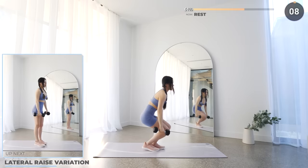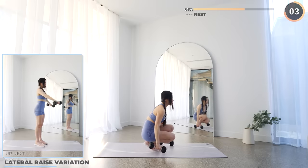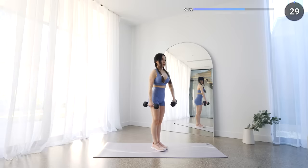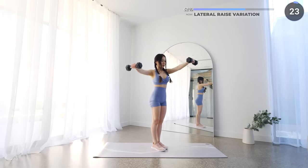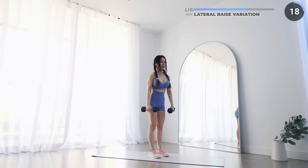10 seconds rest now and we've got lateral raise variation next. Raise one dumbbell to your side laterally with the other forward in front of you, bring them back down and alternate the other direction with the other hand. Go nice and slow and make sure you're raising it high enough but not over your shoulders.